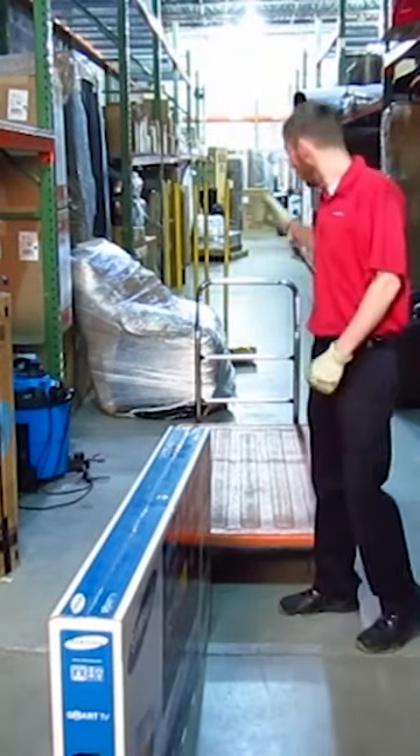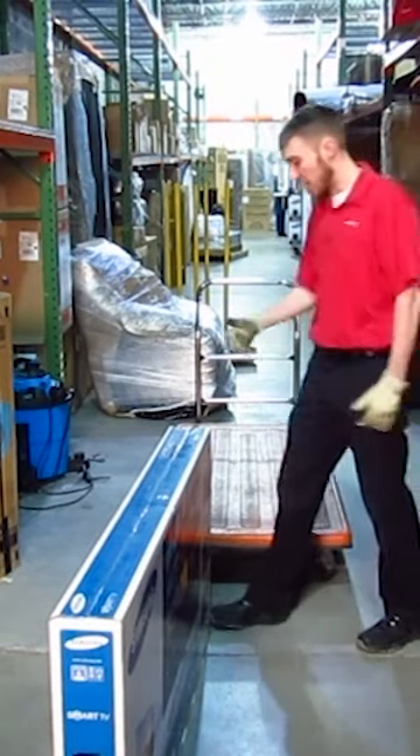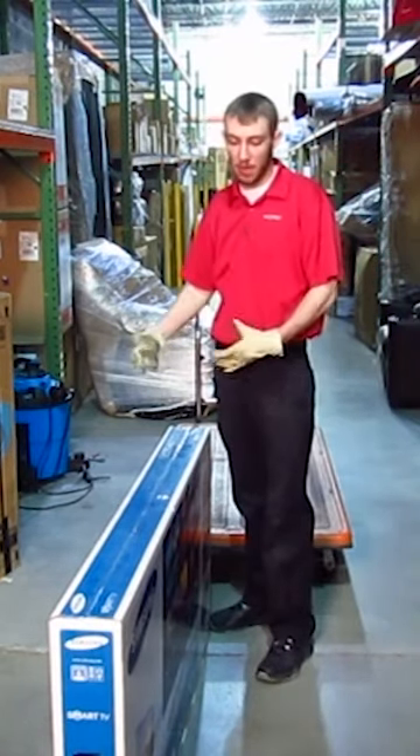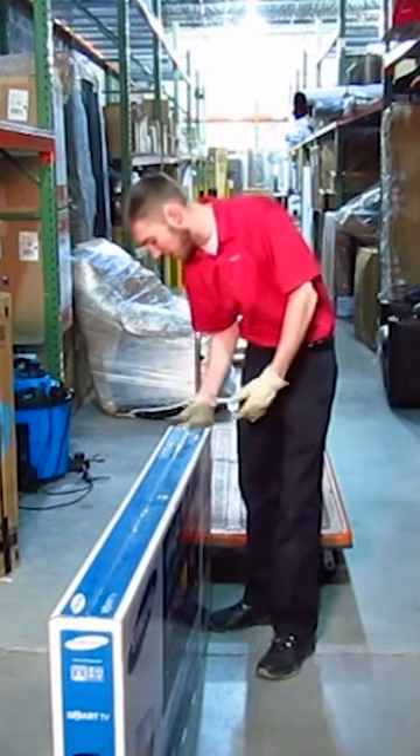Now we're going to compare and contrast our Saltrax Yellow Dolly to our traditional cart with wheels, as far as carrying and performing functions with a TV in a box. This will be a brand new in-the-box television.